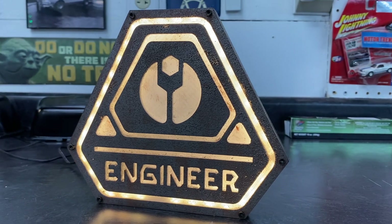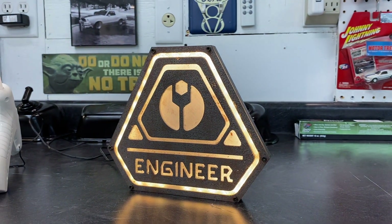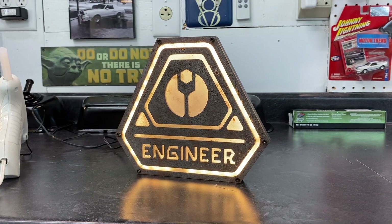This is the finished sign — it looks kind of cool, it looks dirty, and overall I'm pretty happy with it. Hope you liked it! I'll put the files on Thingiverse. Talk to you next time.